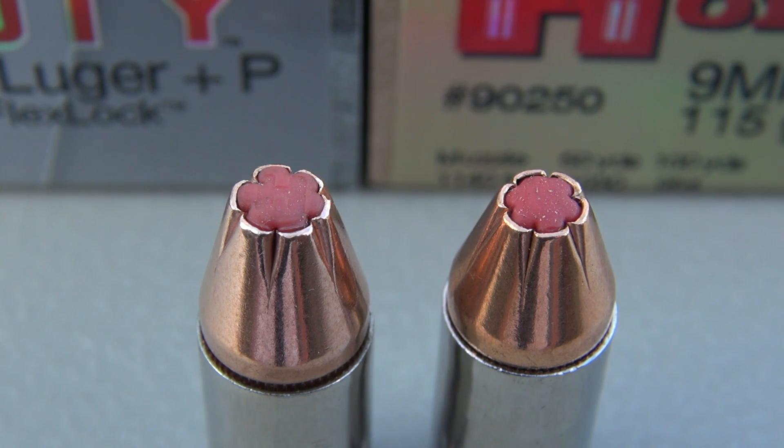A consistent design characteristic between the Critical Duty on the left and Critical Defense on the right is that red rubber or soft polymer insert in the hollow-point cavity. That is there to ensure that nothing gets in that cavity, giving us good expansion — or at least a better chance of expanding versus getting clogged and then reacting like a full metal jacket. On the Critical Duty, this is referred to as Flex Lock; on the Critical Defense, it's referred to as FTX. Also on the Critical Duty, you have an H stamped on that rubber tip.